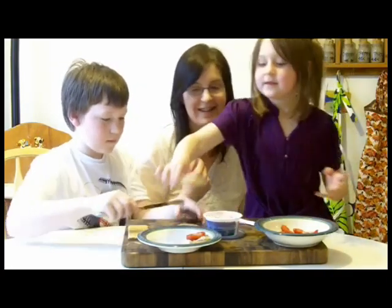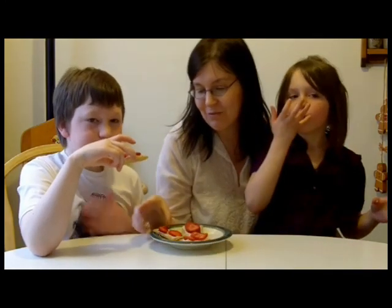And there you have it. Now we're back with our strawberry grahams, and we're going to have ourselves a delicious strawberry snack. How are they, guys? Good. Awesome. Let's eat!